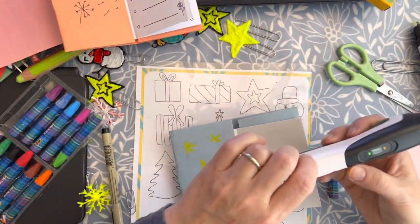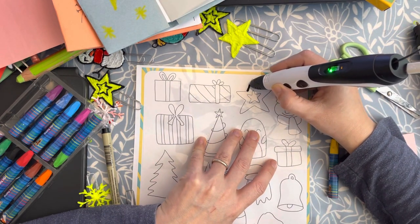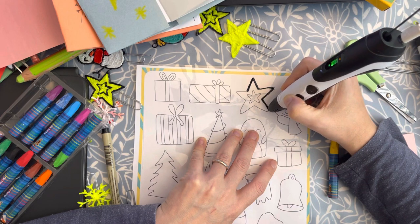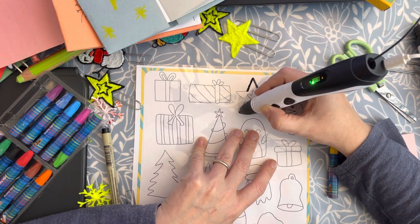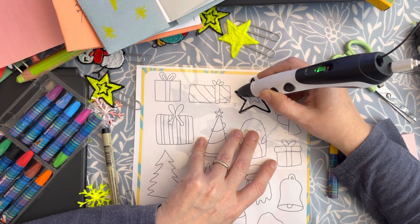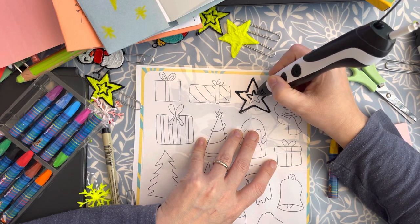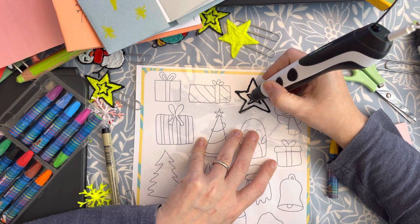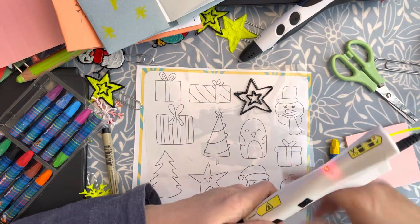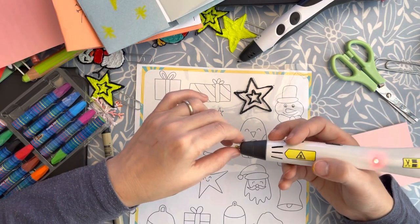Our 3D pen is ready — let's proceed with the 3D pen to do the star. You can use different speeds; I suggest the first time you use the model to go with a lower speed, because this will allow you to get confident with the model and then you can increase it. This template has two stars and I like it a lot, but it's totally optional. You should then change the color — I'm not, because I already have the color I need in this other pen, but you only need one pen and just change the color.